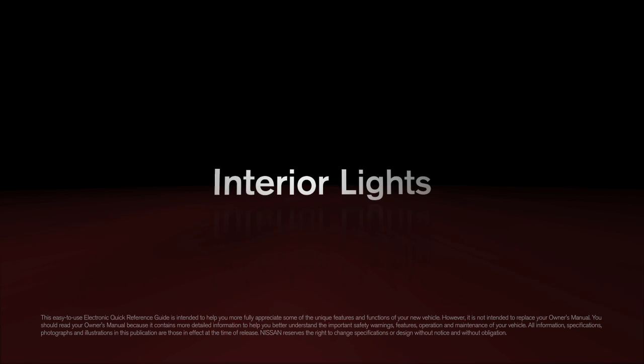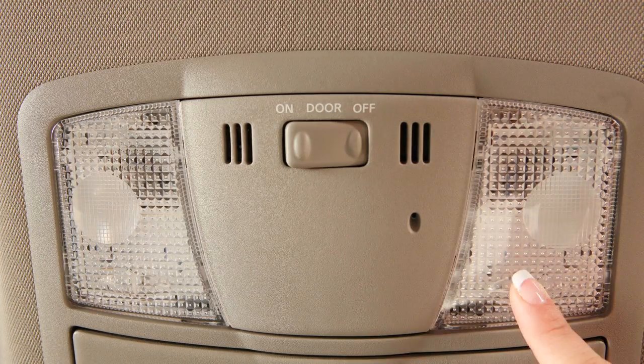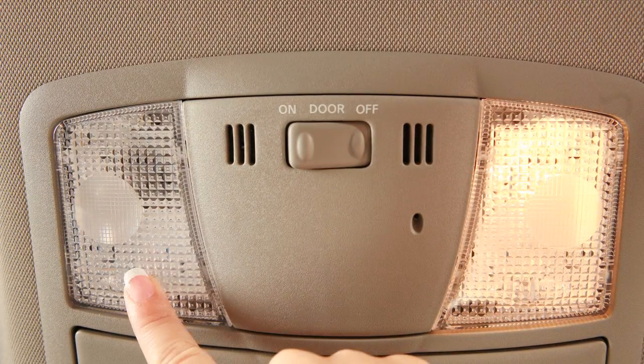Interior Lights. Just above your rearview mirror are these map lights. Simply push the lens of either light to turn on and off.